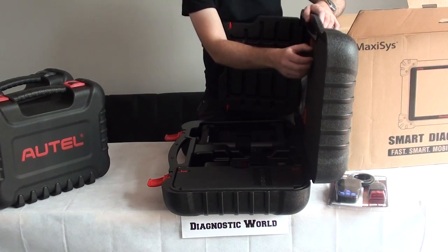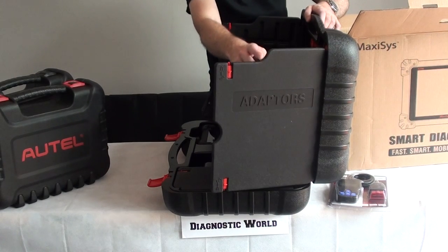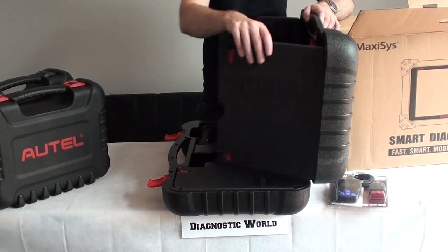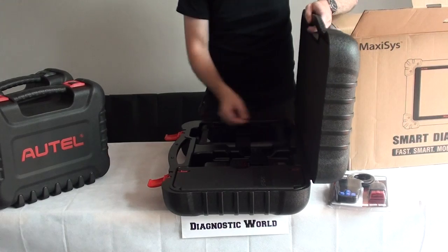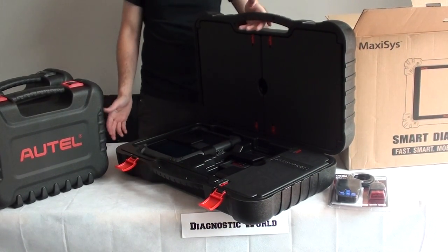In here — you're not going to be able to see this easily — but behind this door here, you've got lots more cables and connectors, like I showed you in the other box. But it's all encapsulated into one big carry case, so really there should be no excuse for ever losing anything.